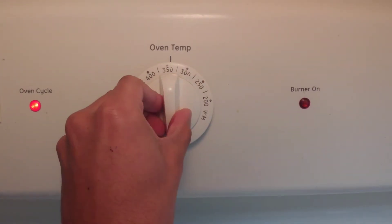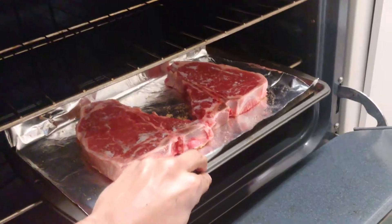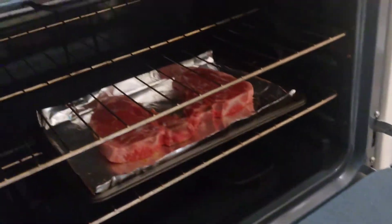Next, preheat your oven at 350 degrees. Then place them inside and set a timer for 12 minutes and wait.